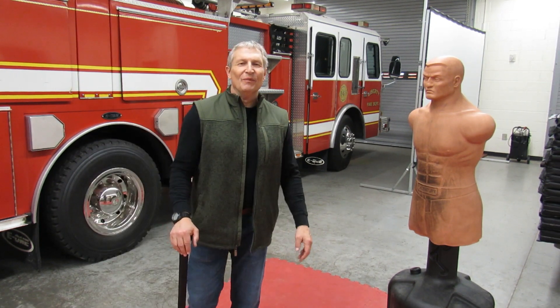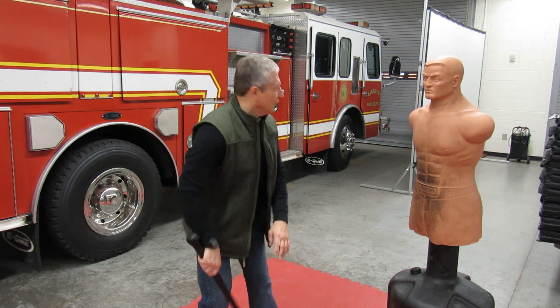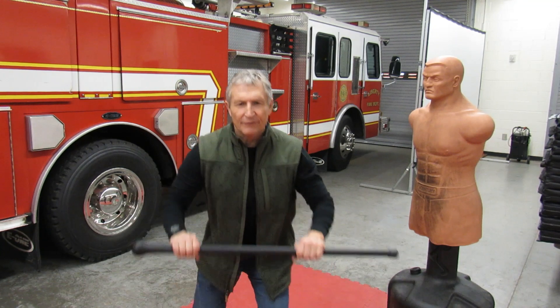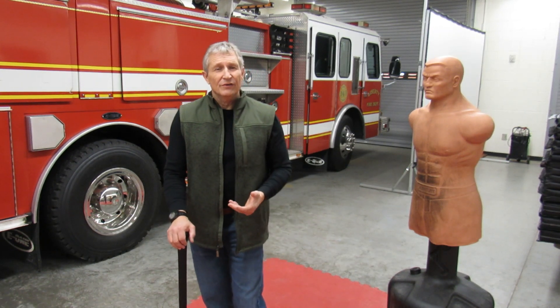Obviously, there are very many techniques you can use with a walking stick or cane. People can be coming from the side, they could be coming from the rear. You might have to block up. You might have to block a kick. There are other striking techniques that you can utilize. Pick a few and work them continuously. You want to pick techniques that are suitable to your frame, to your physical abilities, to what you can and cannot do, and practice those techniques over and over again until they become second nature.